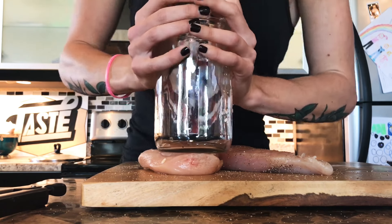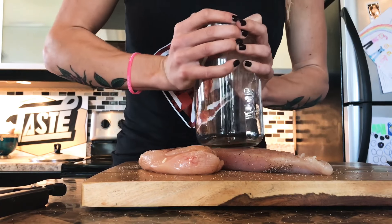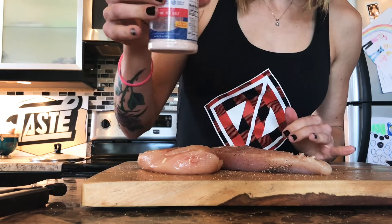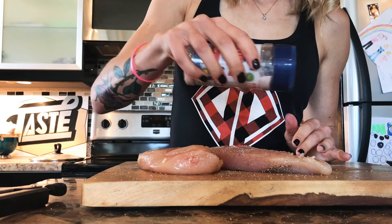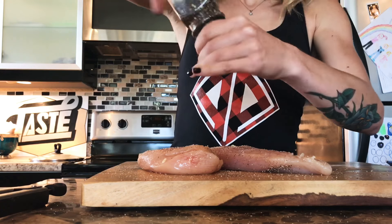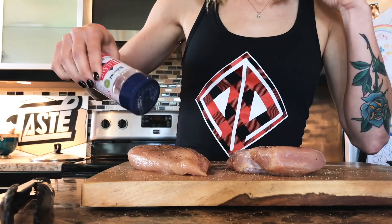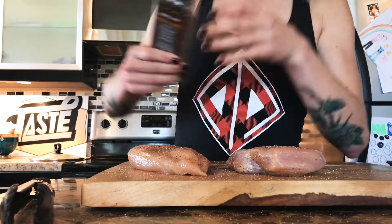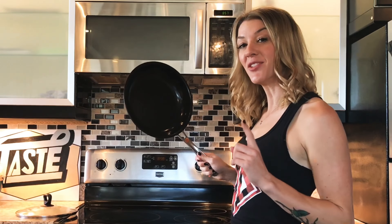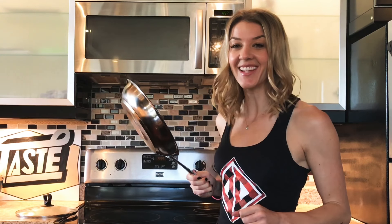Grab a wide-mouth flat-bottom jar and you're going to push down on them. Once they're pretty flat, you're just going to add salt and pepper.